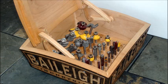Of course the box is functional, housing my router bits. The back rows of bits are angled forward for easy access, and the bit tray is removable. This allows the box to be repurposed if desired.